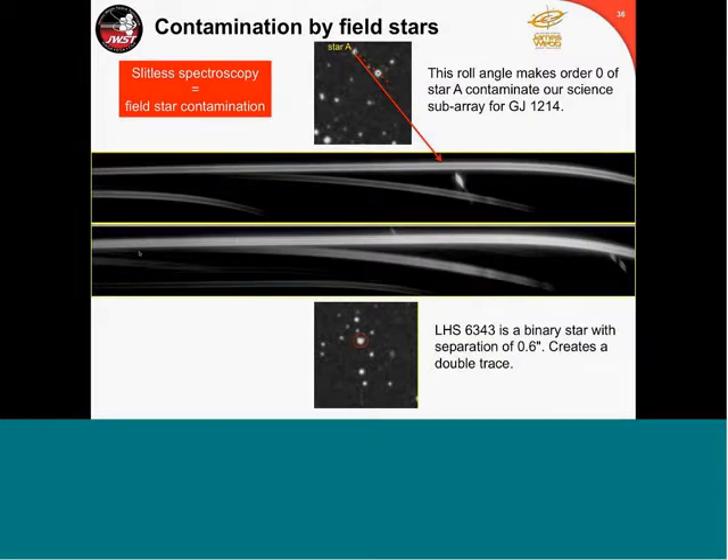Let's talk about contamination. A great capability doesn't always come without a price — we're carrying a lot of wavelength range, which means a lot of field of view. If you have other stars in your field of view, they will contaminate your spectrum. As the observatory goes around the Sun, the field is rotating, so these contaminations will change with time. One case is a binary star with a brown dwarf that's transiting — LHS 6343 — separated by 0.6 arcseconds, creating a double trace.